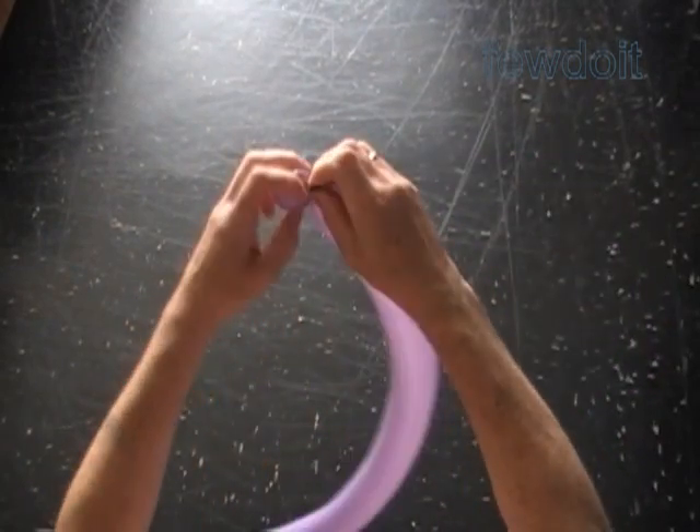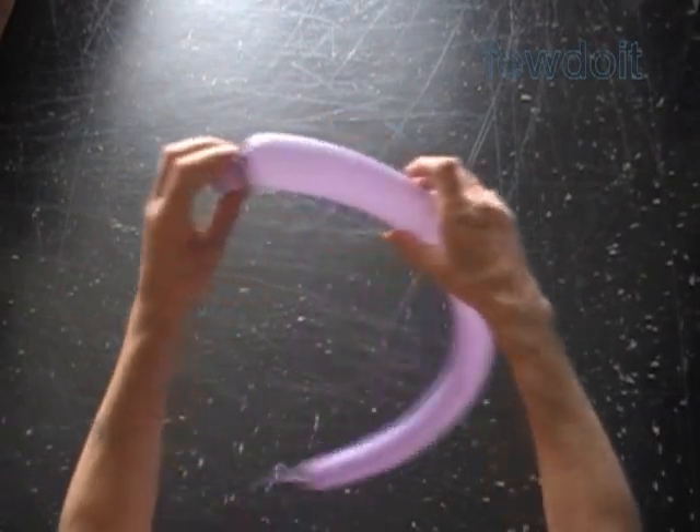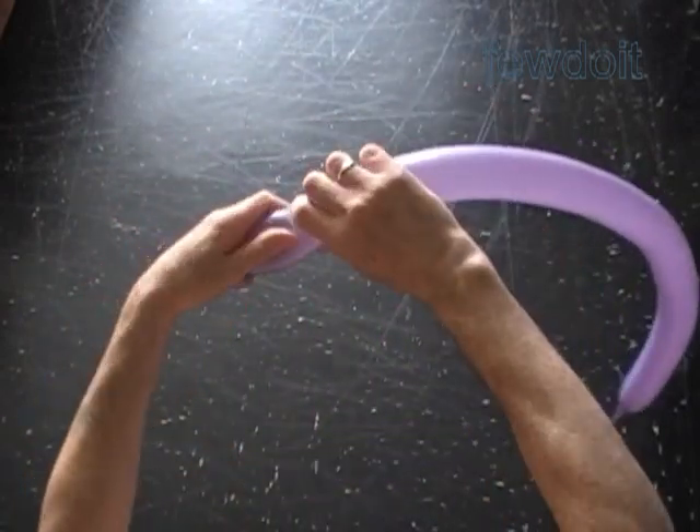Lock both ends of the first bubble in one lock twist. Twist the second about two inch bubble.